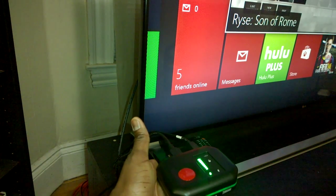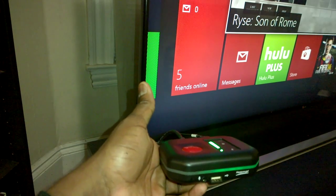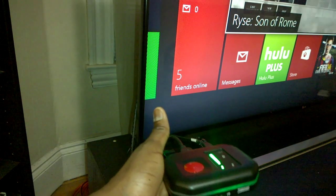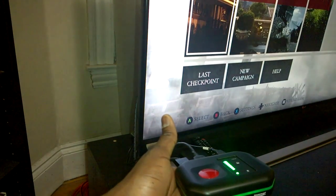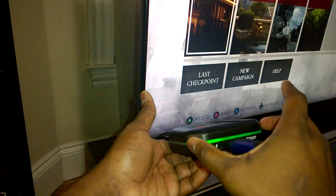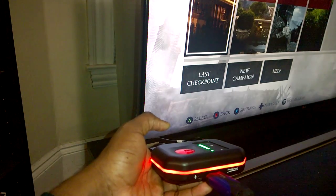A couple of things to note with the PVR: you can see it's green on one side and flashing red. What that means is there is no USB connected. So we plug this in, and let's go into a game — since we're already in Rise Son of Rome, we'll go into that. You can see now it's full green. What that means is you now have a USB flash drive connected and it's ready to record.